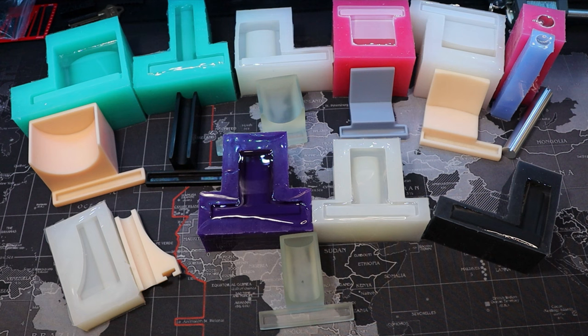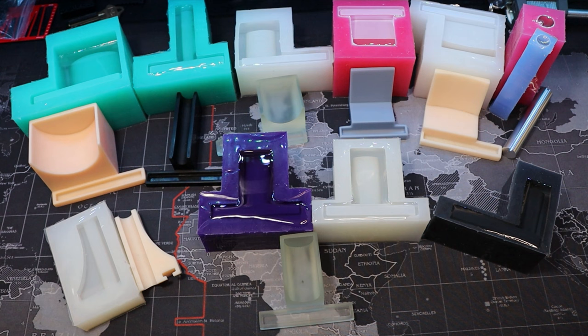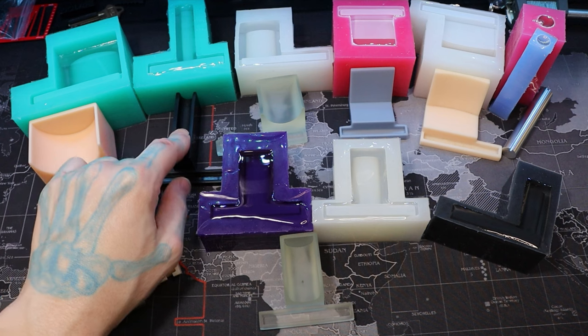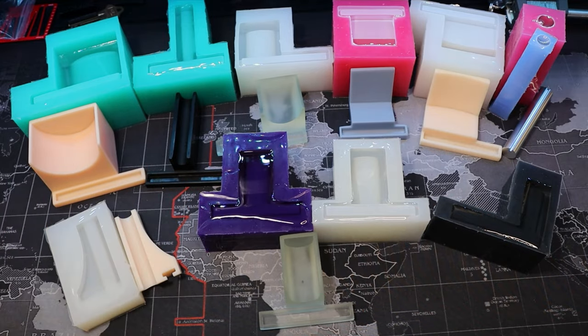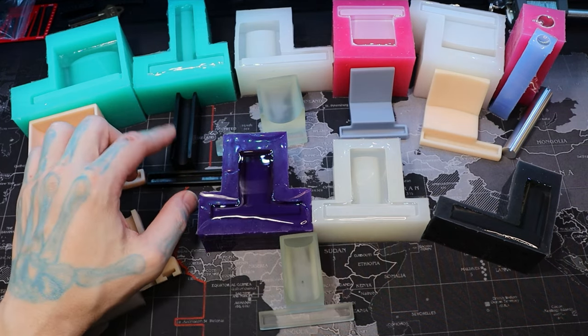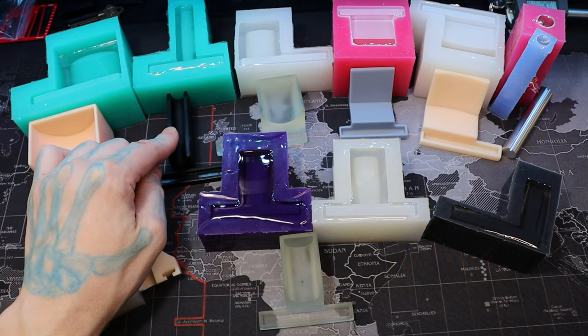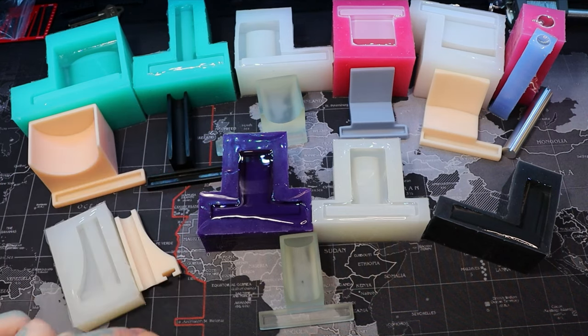Using resin 3D printing means I have to use a different type of silicone. If I was just using an FDM printer — the normal kind that goes around and lays stuff down — I'd only need a 15a silicone rubber. But with resin printing, after you're done printing it leaves off-gases. Those gases still evaporate after it's done printing too, so with resin prints that are still always off-gassing, you have to start with a platinum silicone — specifically a 25a platinum silicone.